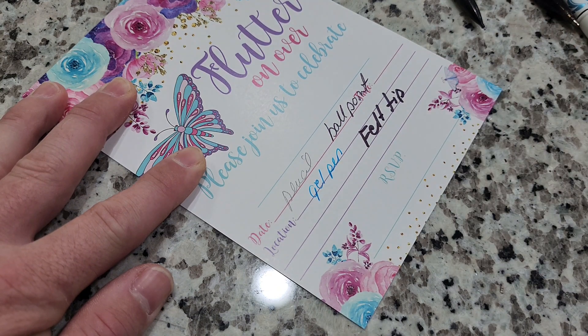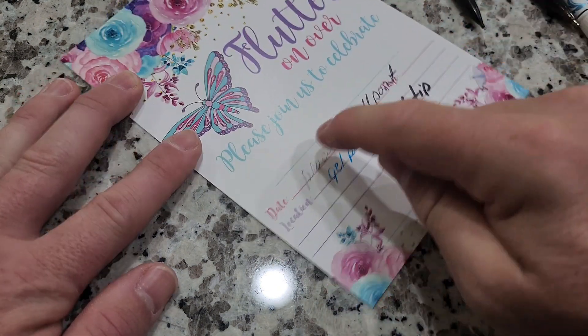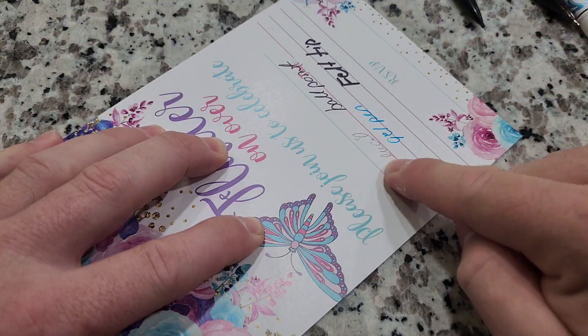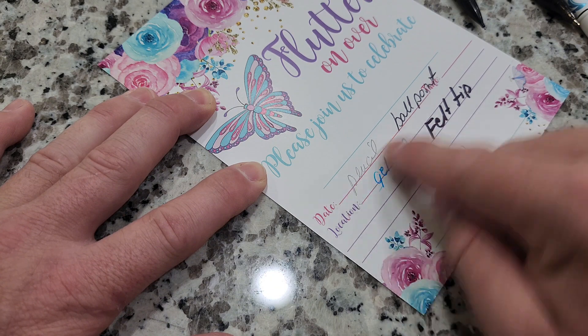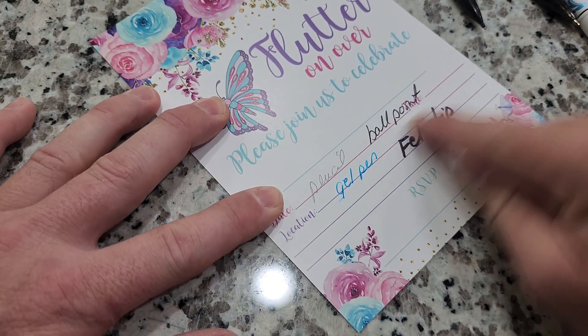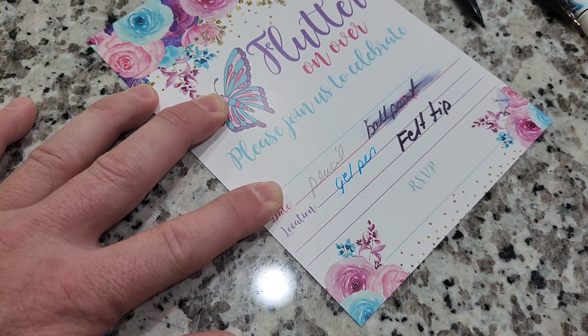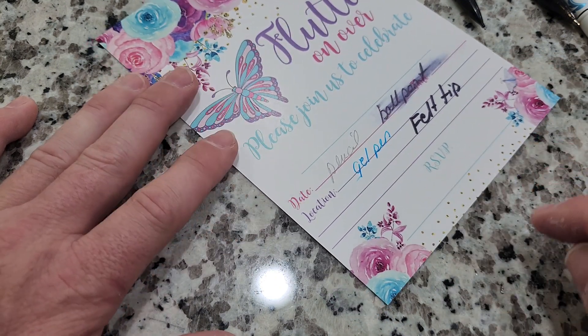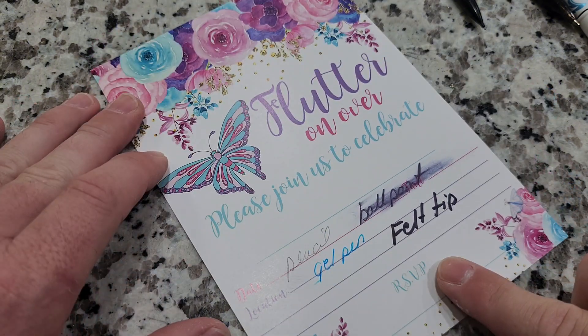Now we'll give that just a minute to dry and we'll see which one's going to be the best for it. Let's try the pencil first — we'll try to smudge that. Pencil does not smudge at all. Gel pen has only the slightest little smudge on the corner. Felt tip has absolutely no smudging, and the ballpoint is an absolute mess. So I would definitely use one of these three options to write on these cards and send them out to your friends.